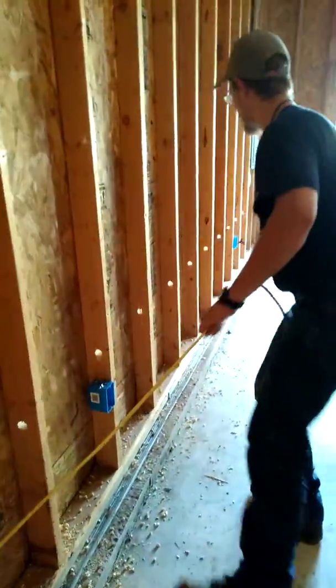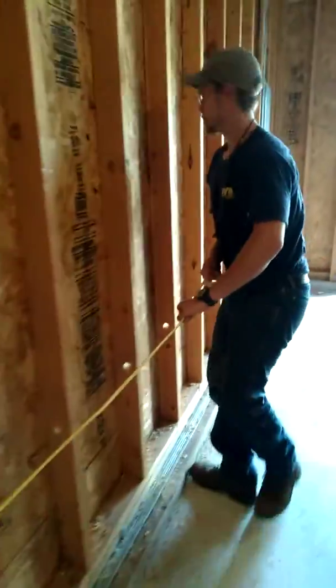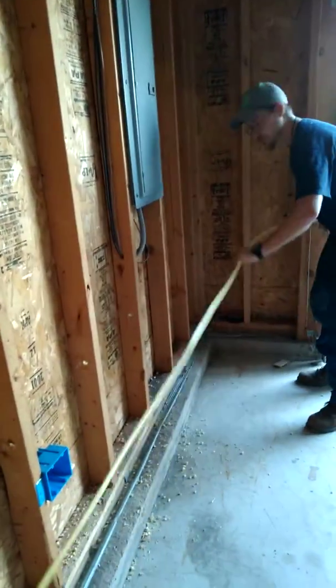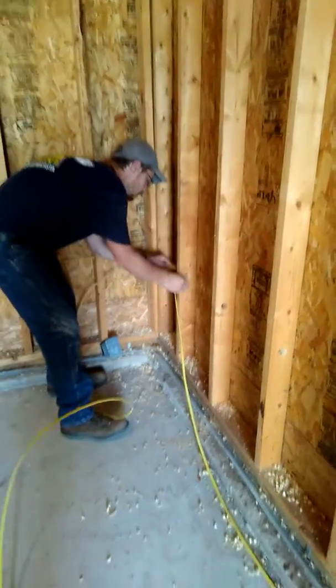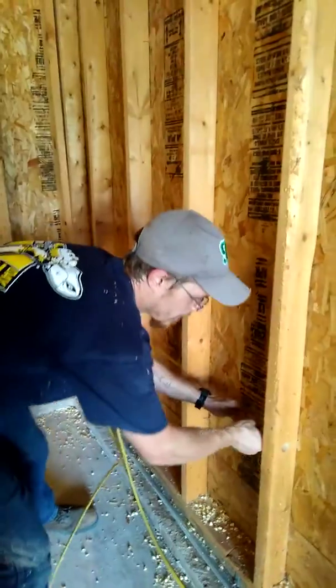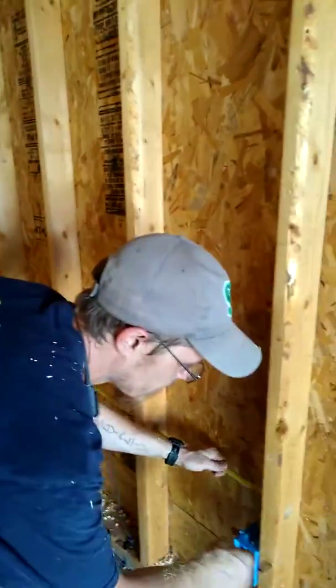I'm going to pull as much slack as I need — watch your feet, Chip, so you don't get tangled. I'll pull it to about there, bring the wire back, and then fish it through these holes again right here. This is how you rough wire your garage — just a rough wire here.